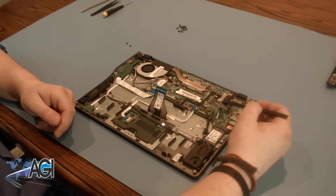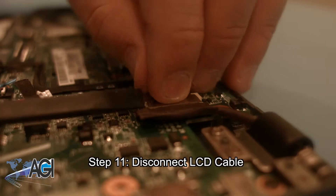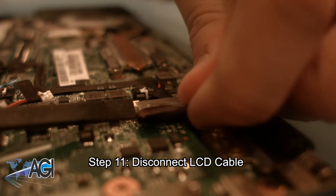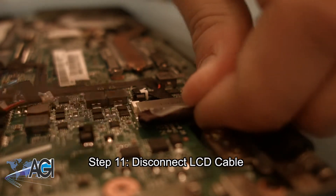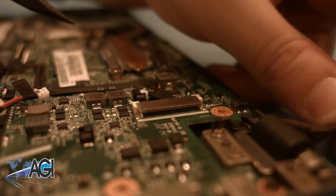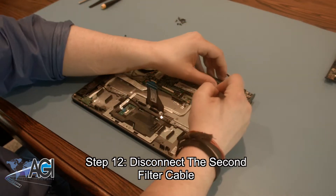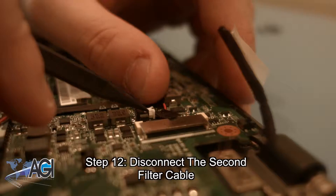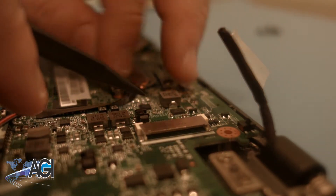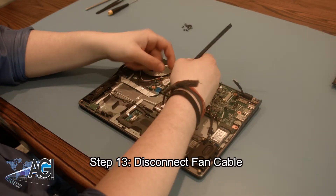The next step is to disconnect the LCD cable. Now, you will disconnect the second filter cable. Next, you will disconnect the fan cable.